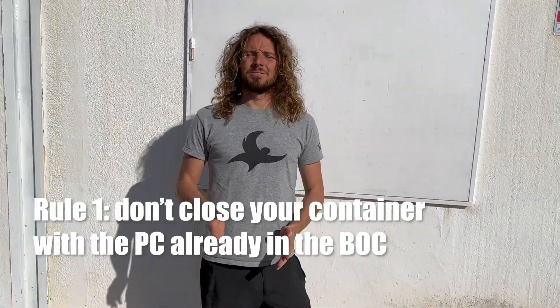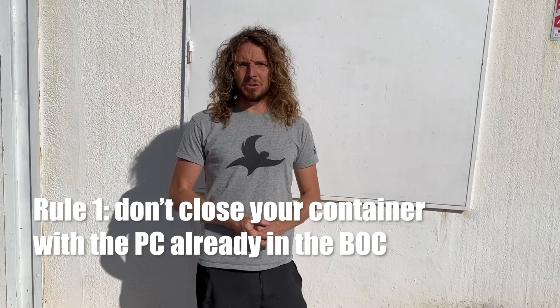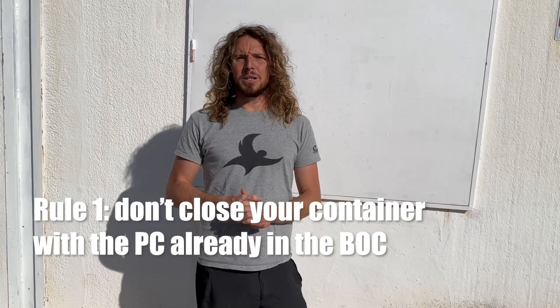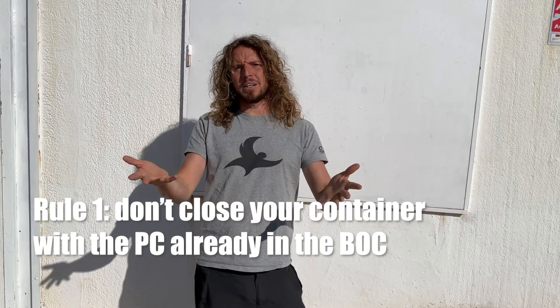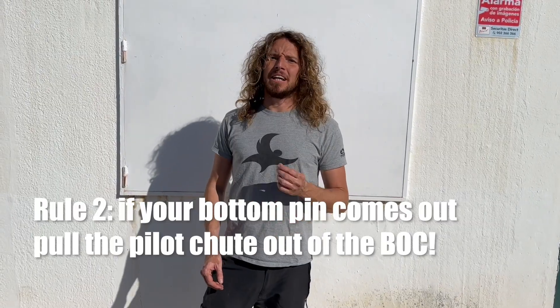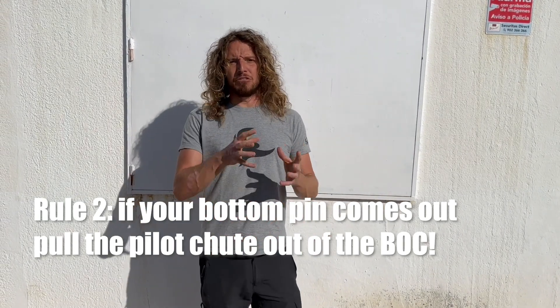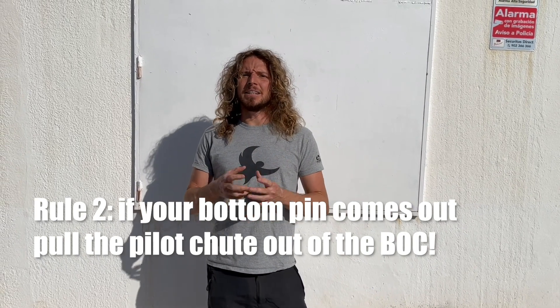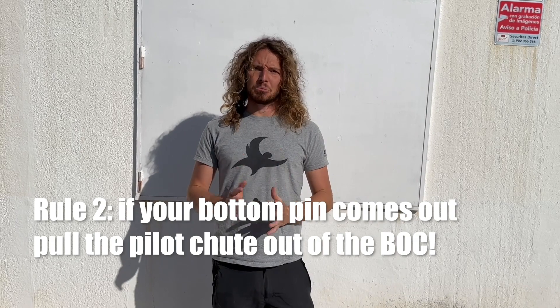So now, how to prevent it. I personally created four rules for myself. Rule number one: don't close your container with the pilot chute already in the BOC. I know some people do it because they find it easier to put the pilot chute in the BOC when the container is already open — I just don't do that. Rule number two: if the bottom pin comes out, remove the pilot chute from the BOC. If the pilot chute is out of the BOC, it is not possible to make that mistake. It might sound a bit overkill, but at least it's idiot proof.